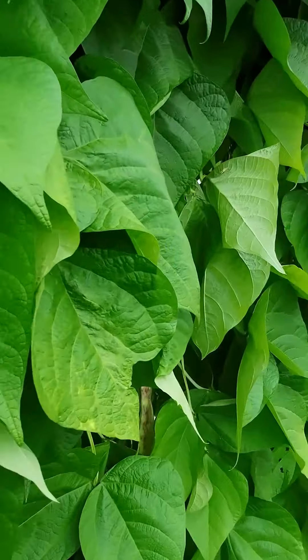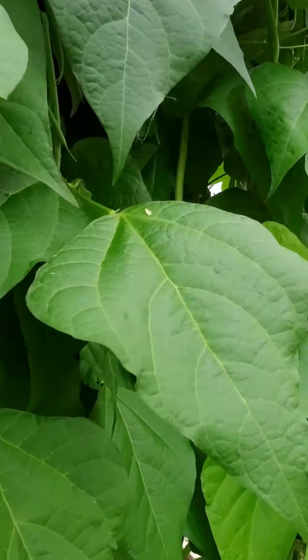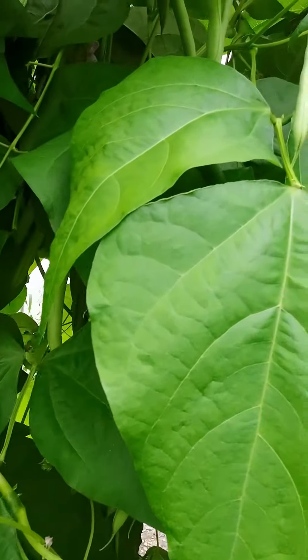So that's it for our French beans. Keep picking really is the mantra here — the more you pick, the more beans they produce.